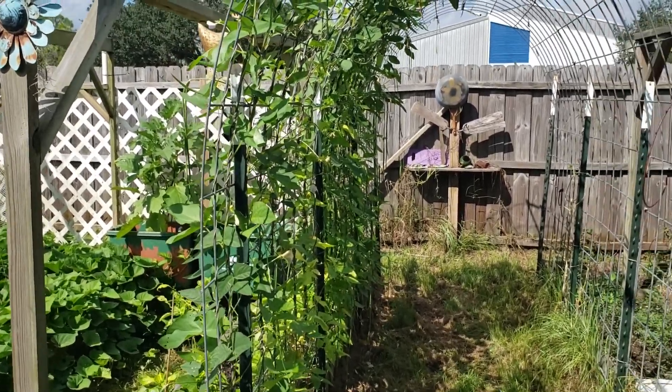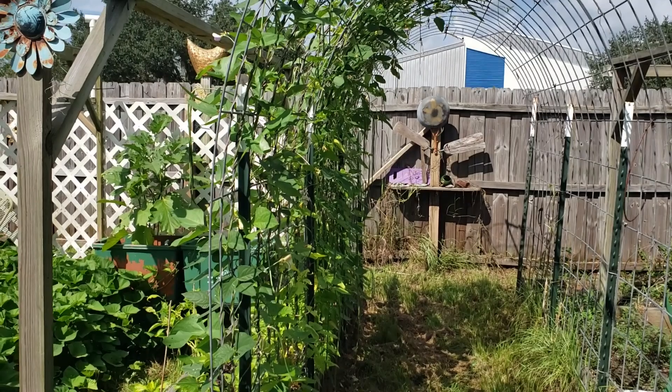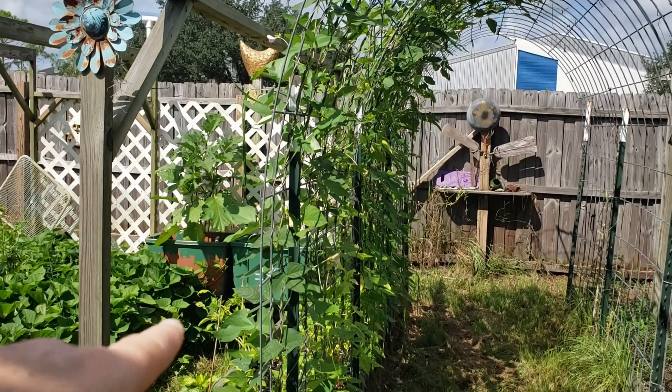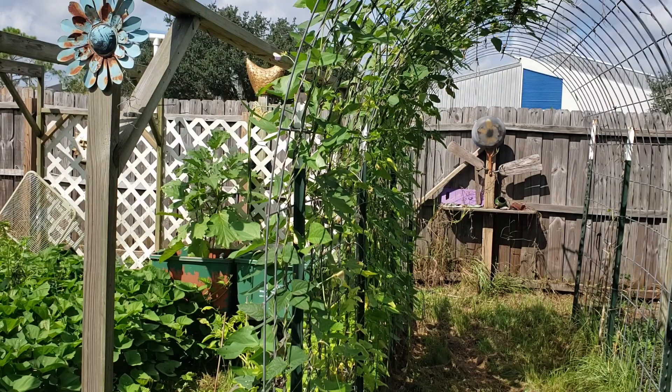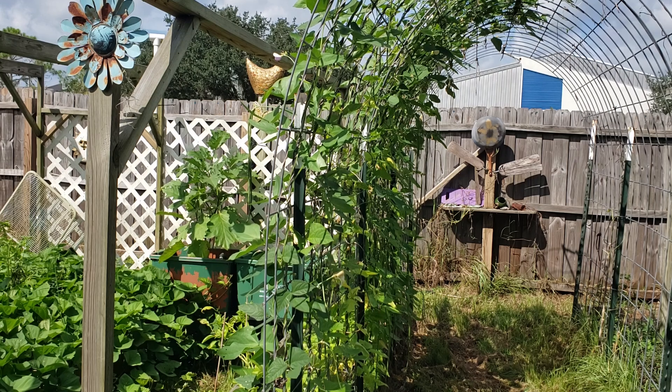I'm going to take the camera. So these beans are growing on this cattle panel trellis. These are Burpee's yard long beans - asparagus beans, I believe they call them. And that's what I'm going to be working on today.